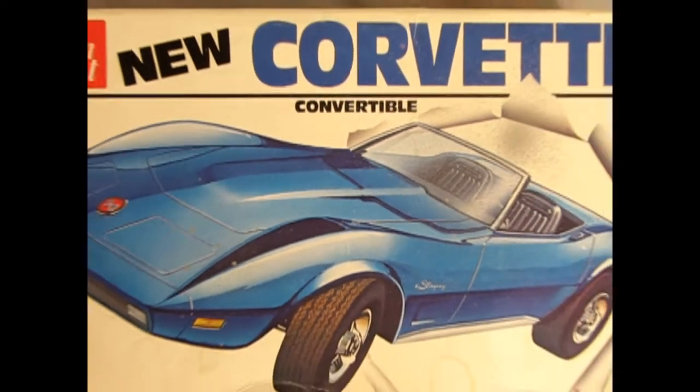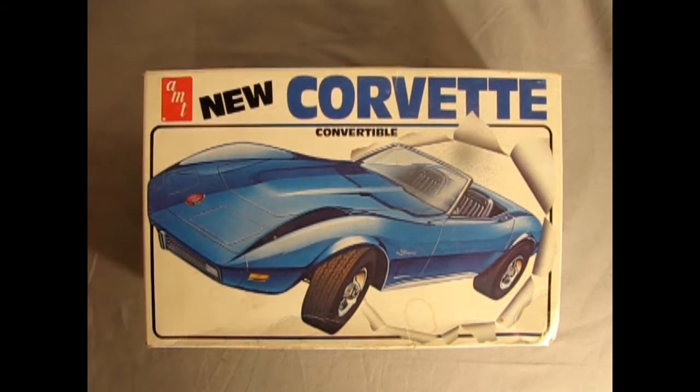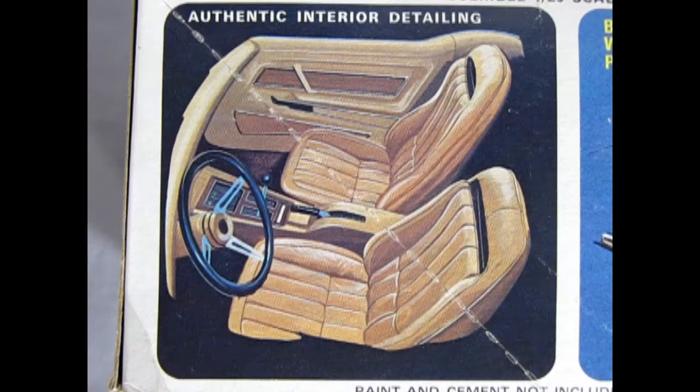Here's a groovy kit going all the way back to 1974 — you know that she's a winner. This is the 1974 Corvette Convertible by AMT. The 1974 Corvette was the first to have body-colored impact bumper treatment for both front and rear. This model kit has authentic interior detailing.